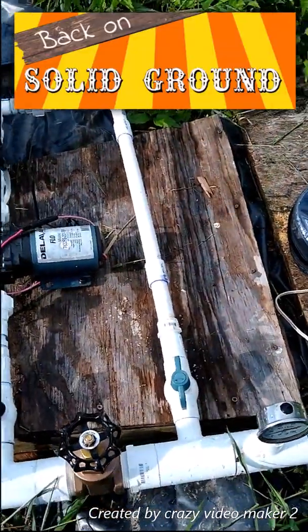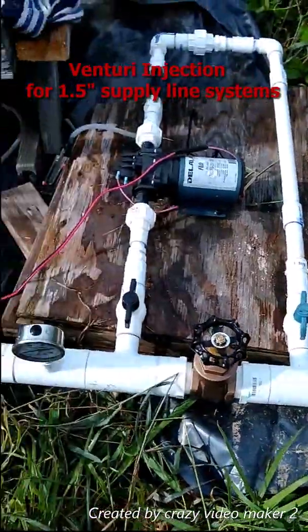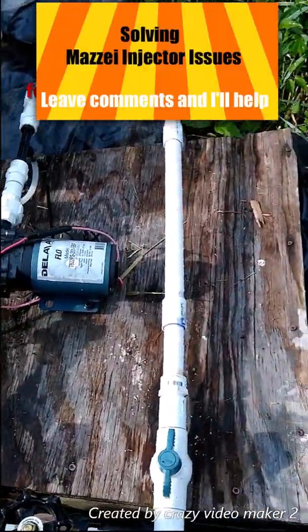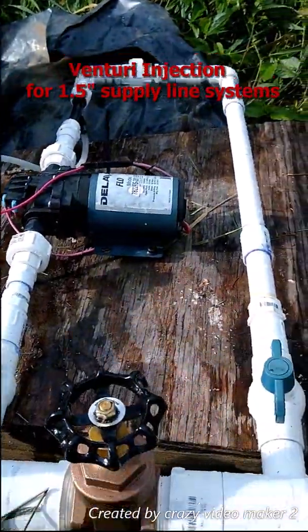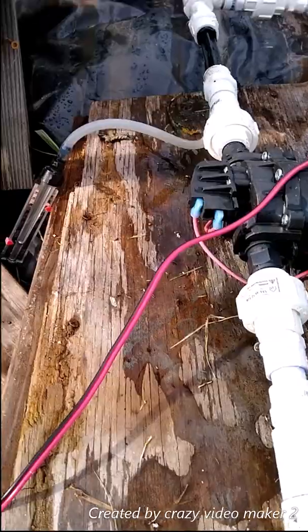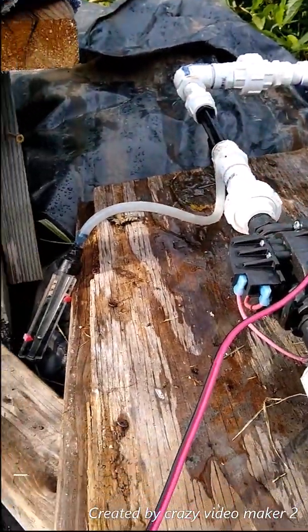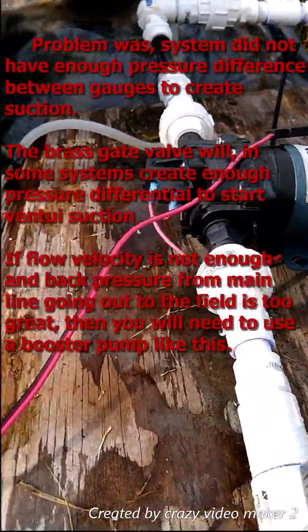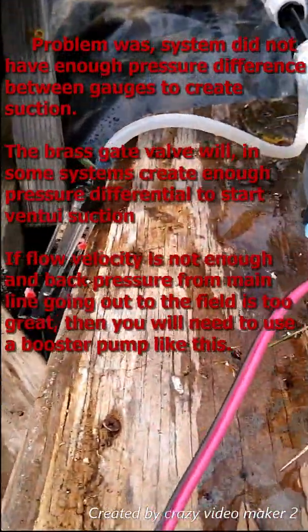Finally I got my setup here. I used my pump sprayer here and put that in the line for my Venturi injector, so I'm literally forcing the extra pressure differential that I need with this booster pump here, which I also use for my sprayer.